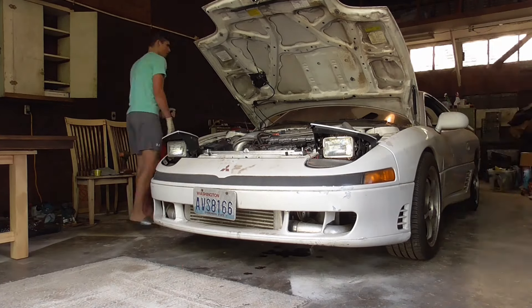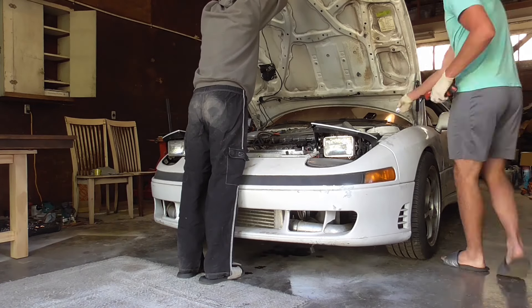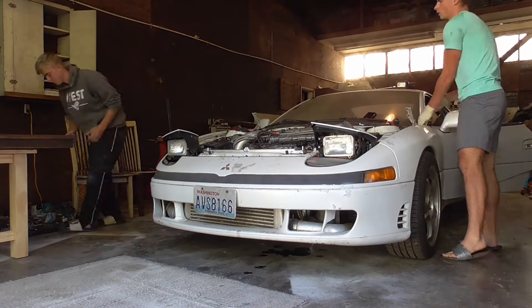Last week we introduced our new project cars and today we are diving right in. It's already time to pull the Mitsubishi's motor, starting by taking off the hood and the fenders because this thing needs a refresh badly.